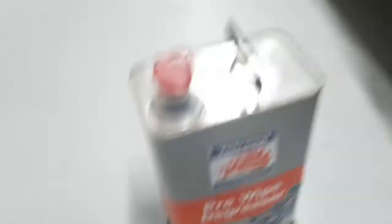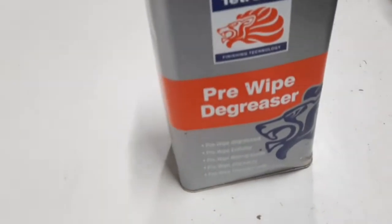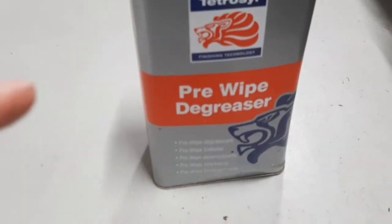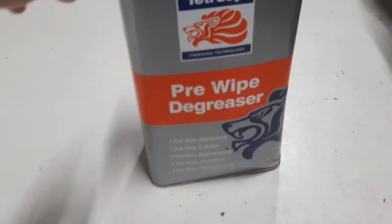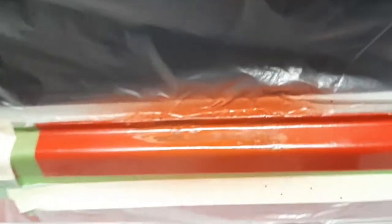The surface is now lovely and pristine. The panel wipe I'm using is a pre-wipe degreaser. I've had this 5-litre tin for four or five years and I'm still not halfway through it — well worth getting if you're going to be doing a lot of this work. Now on to the priming.